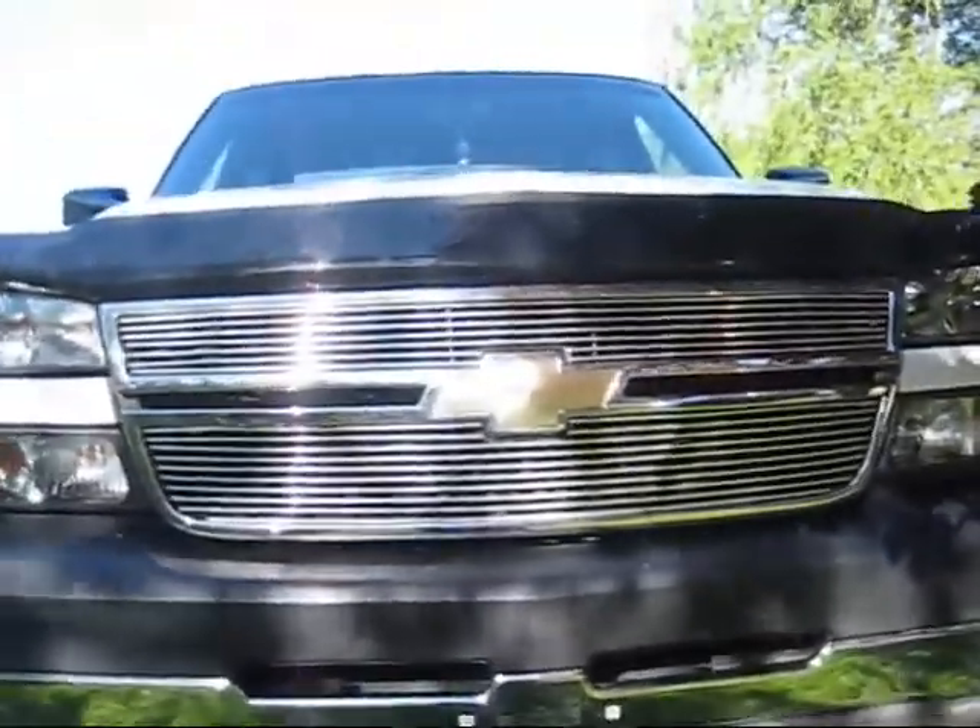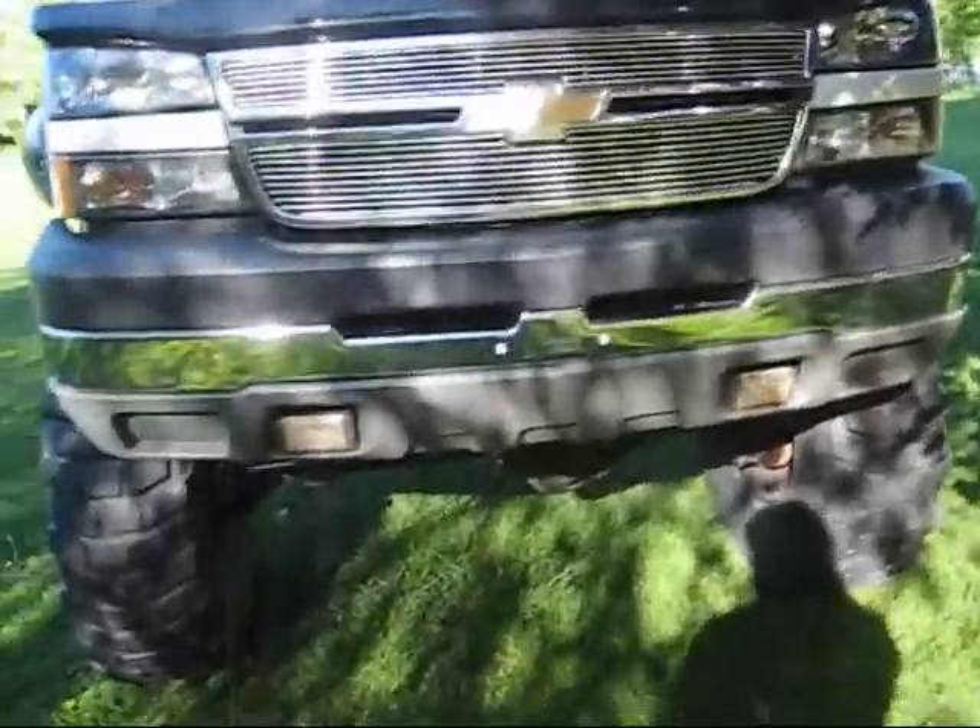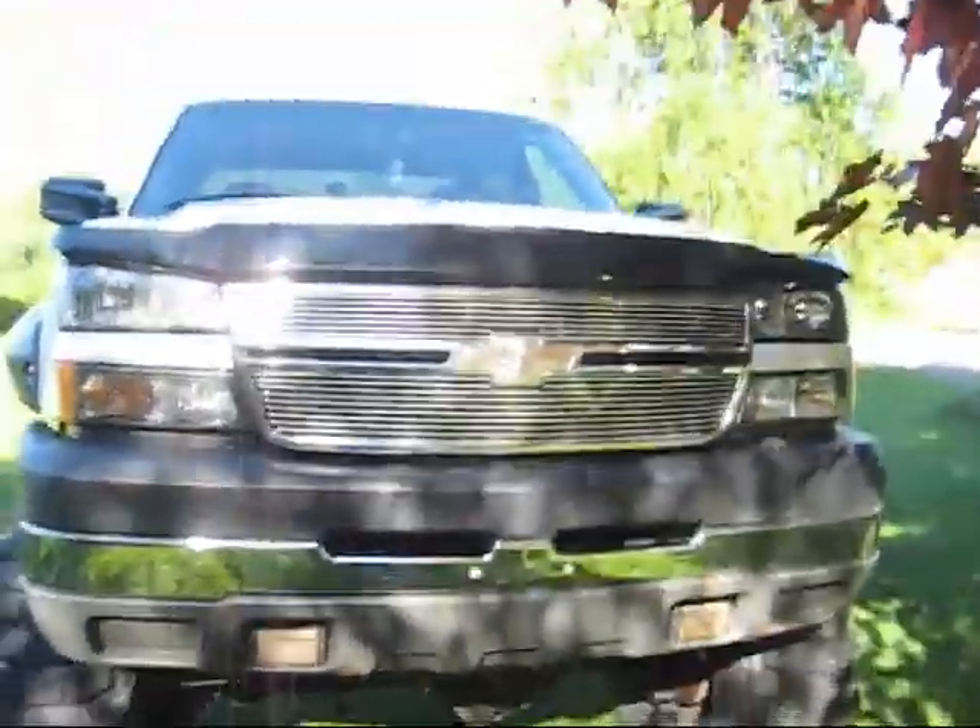I'm going to be taking this thing to Maryland in two weeks because they have a huge muscle car cruise. Anybody who sees me down there, give me a shout-out.